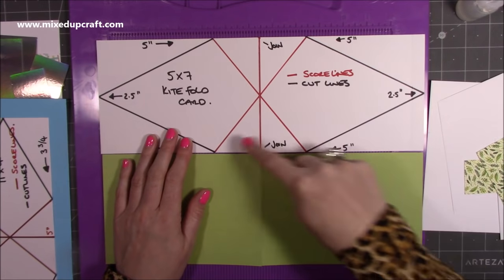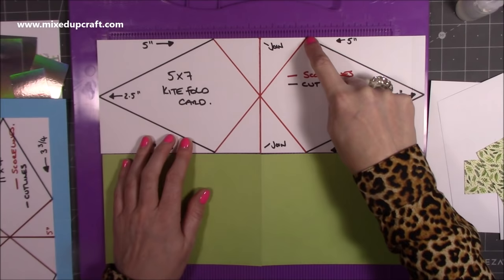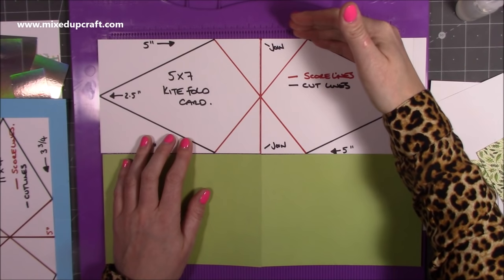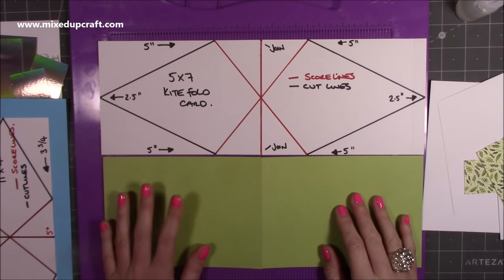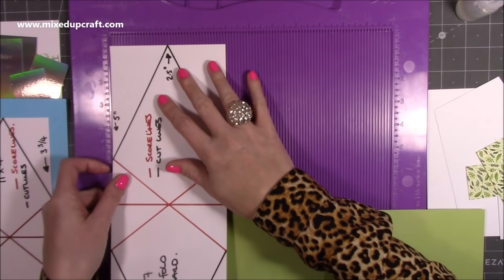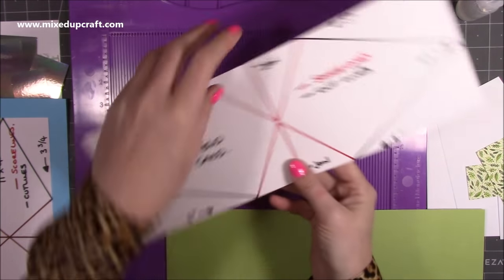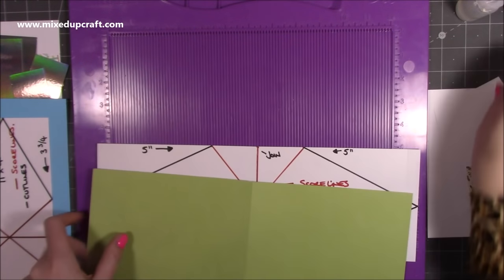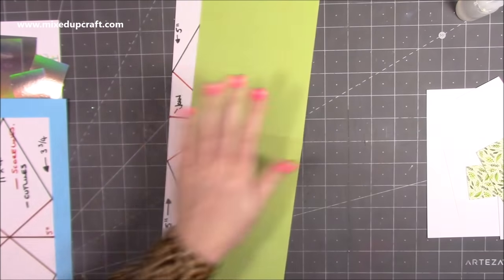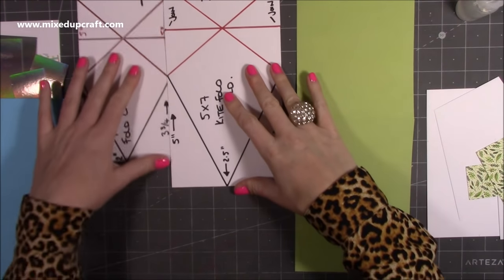You can see with my red score lines, you're then going to join across from this one to this one and this one to this one. If you want to draw pencil lines here, those are just going to be cut away anyway. This is your halfway again — this is a piece of five inches wide, so you're just putting a marker at two and a half, and that's at both ends. I'm now going to get my actual pieces all scored and marked, and then we'll be back with two sizes of that kite.